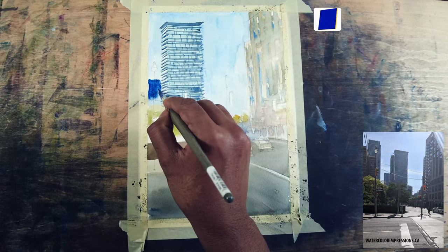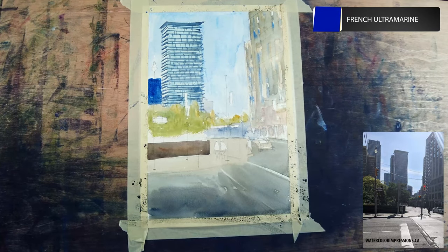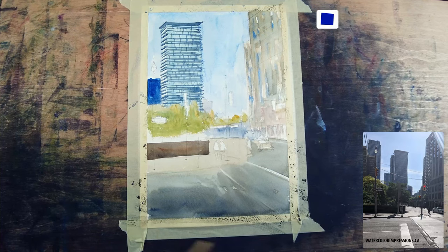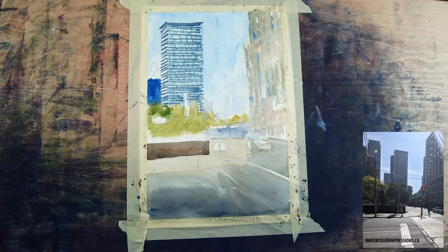I saw a building in the background so I'm going to use French ultramarine blue — it looks really strong now but as it dries it will get lighter. As soon as we add the windows you can see it gives an impression of a building in the background, and I want to make sure it blends with the foreground.